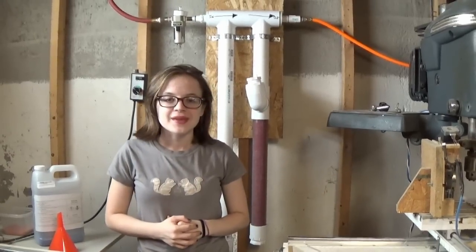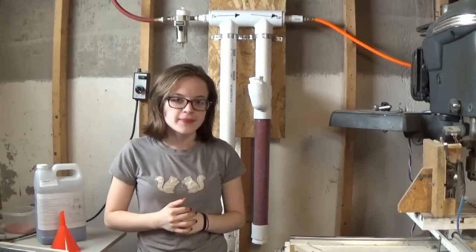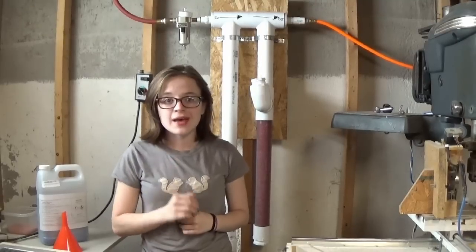Hi kids, welcome back. There's been a lot of interest out there in TV land about my desiccant air dryer, and I know that Chris Hemsworth would want me to give you an update as well as answer some of those questions.